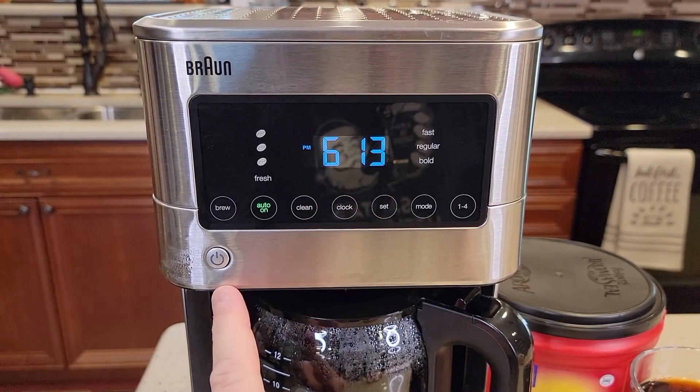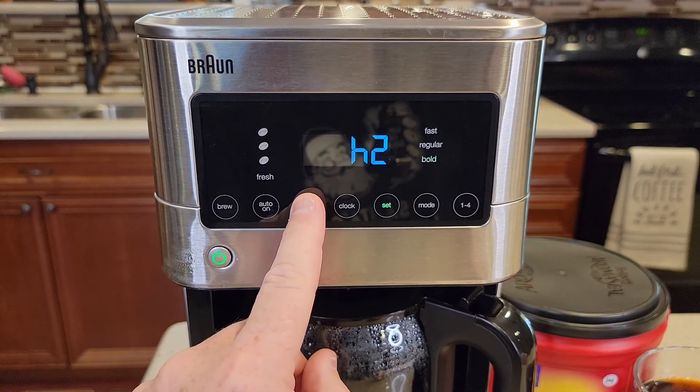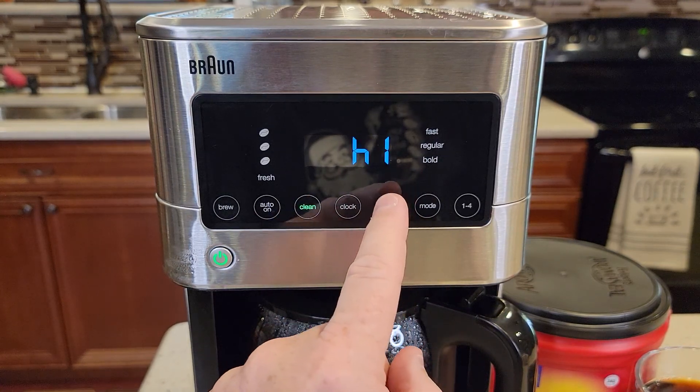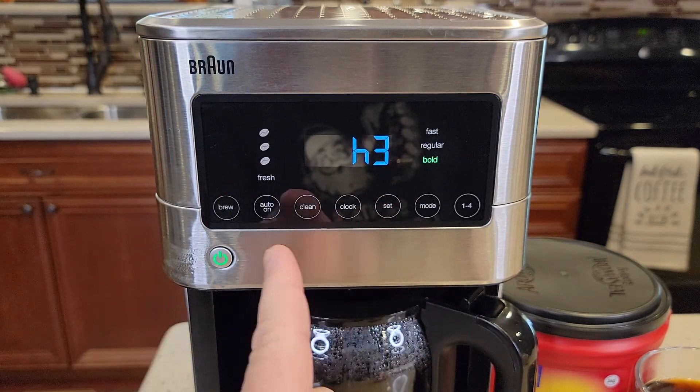So the first thing you're going to do is turn the coffee maker on, and hold the clean button until you see some H's. There — now it's saying H2 and the set button is lit. H1 is soft water, H2 is normal water, H3 is hard water. Hit the clean button again, it memorizes it, and it'll go back to your normal time display.